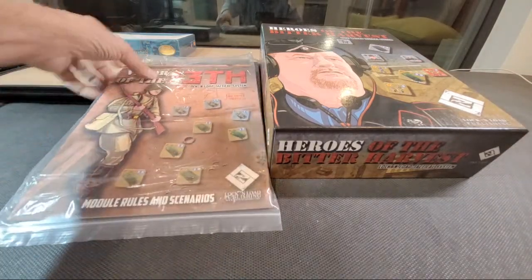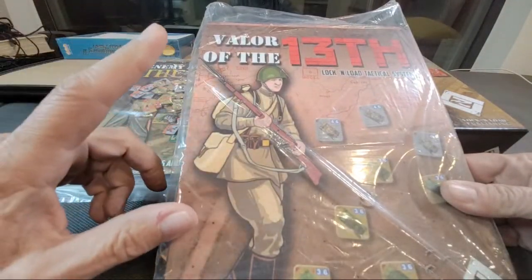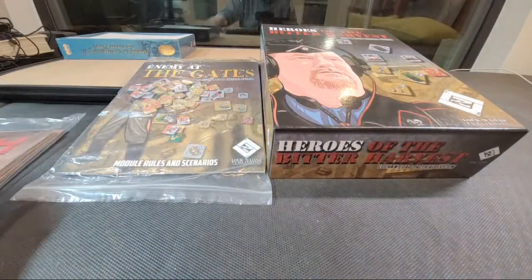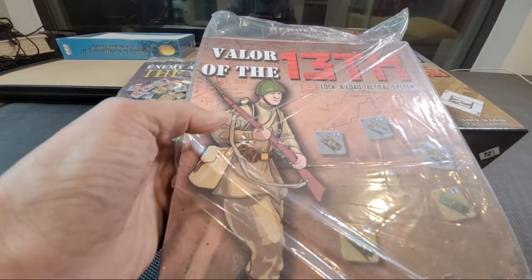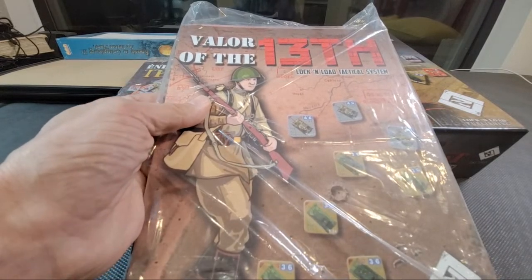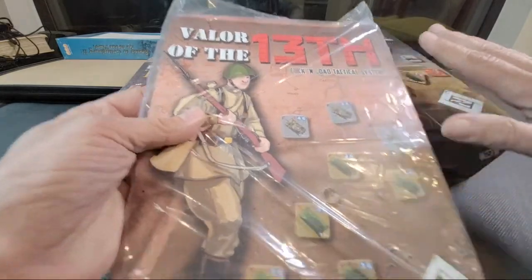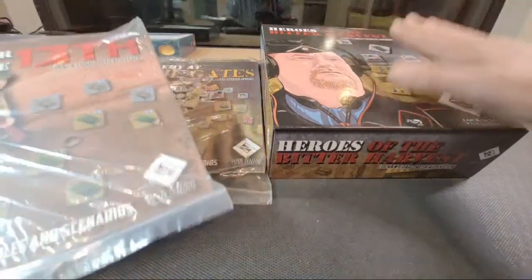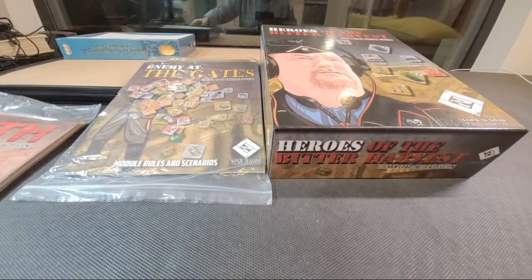All of you know that I did receive a pre-release copy of Valor of the 13th, and once I confirm what needs to happen with it, I'll probably give that away. The counters are the classic Lock and Load pre-rounded easy-punch counters, so they are all loose in here — that's just what it is, it's almost impossible to keep them set unless you wrap them in sheets. This whole set will at some point be given away, because I already have all of this on order.